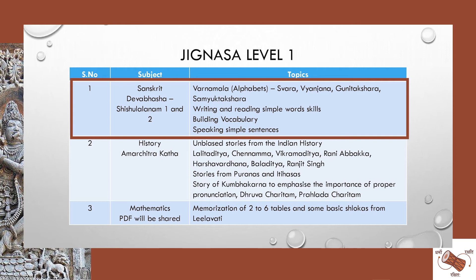In the Level 1 Jityasa, which is for 5 to 7 year olds, we will be focusing on teaching the alphabets. As Balaji Mohadea pointed out, it's not just about A to Z — there are different levels of learning the alphabets. We'll be teaching that and building some vocabulary for the kids, for which we'll be using Shishuladhanam 1 and 2, a book created by Dr. Sampadananda Mishra, a very renowned scholar from Pondicherry. We'll also touch Class 1 of the Devabhasha book.